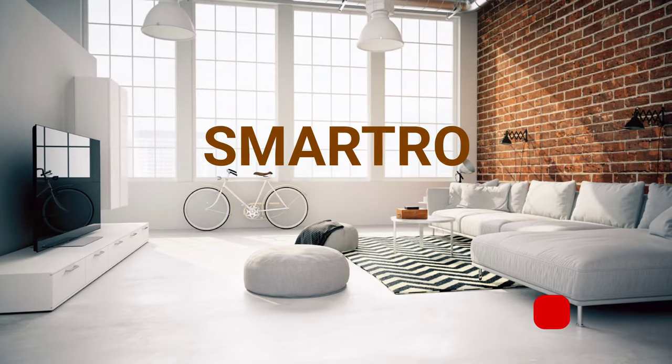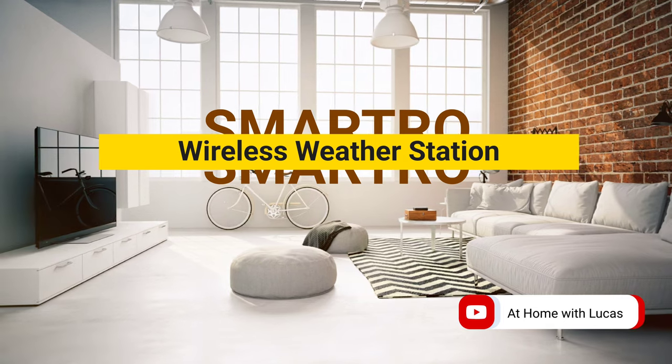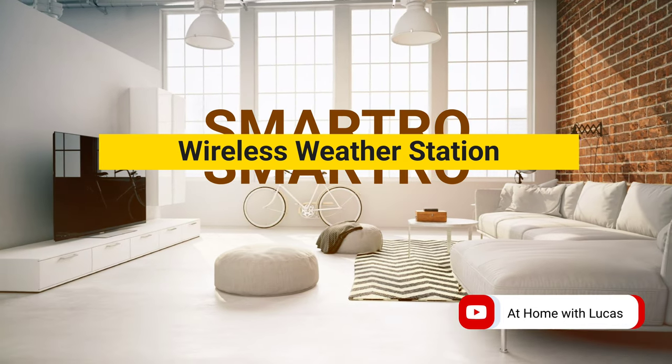Hello and welcome to Adam with Lucas. Today we're going to talk about the Smartro, and in particular their SC93 weather station. This is a weather station for your home — it can mount on the wall, sit on a bookshelf, or on a desk. Does it have a quality display? Is it something you're going to want to buy? Will it tell you accurate weather? I'm going to figure all that out so you don't waste your time buying or returning.